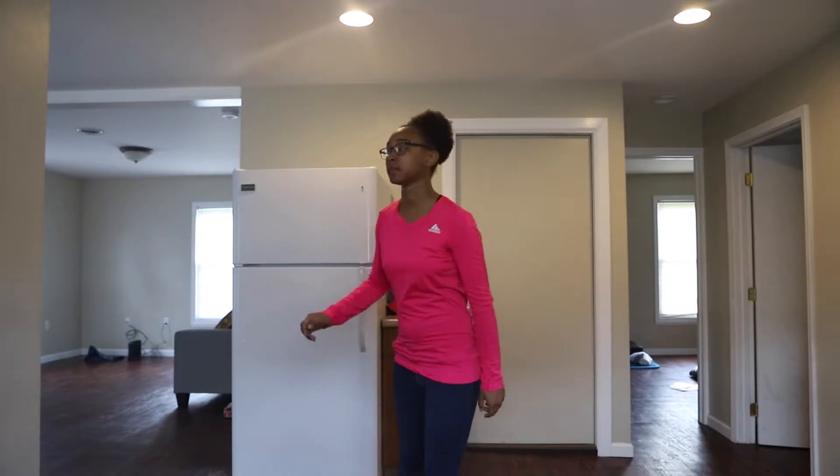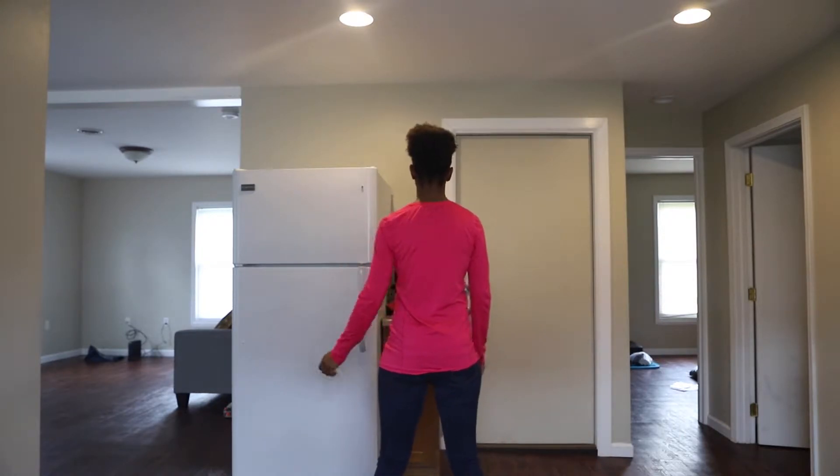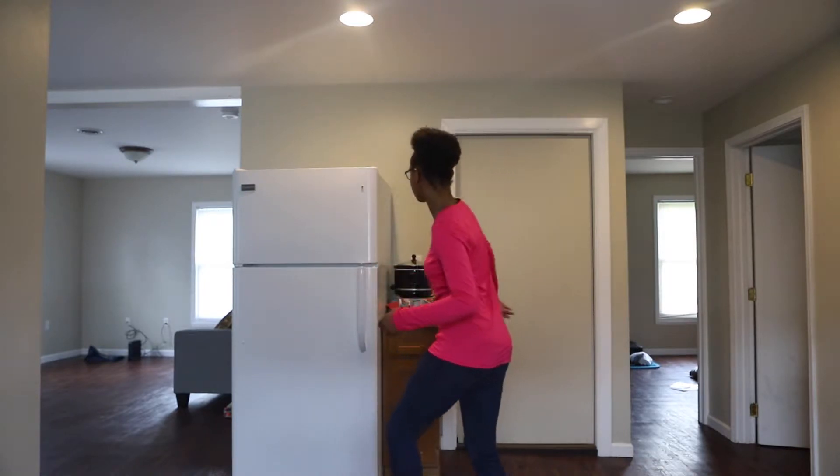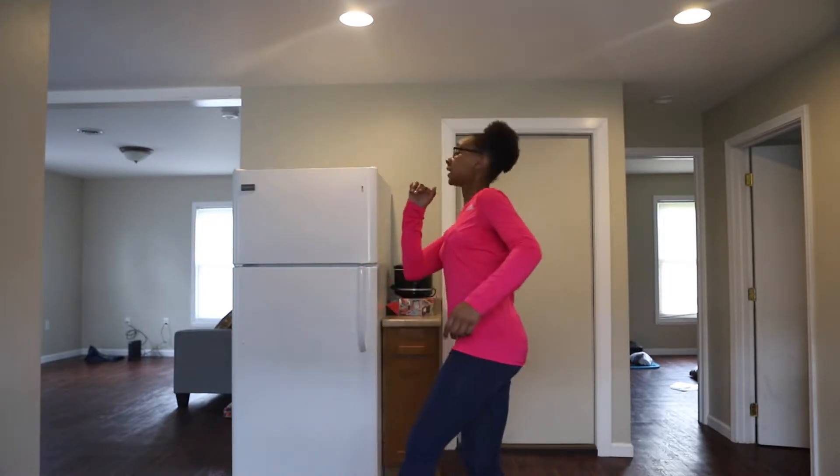So it starts off — we're going to be facing the back and we're going to put pressure on our left foot and we're going to go: step, hit, step, hit, step, hit, turn.